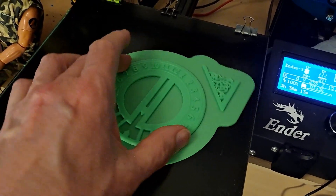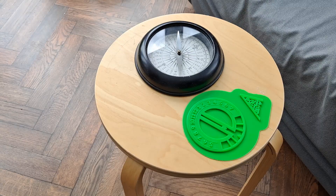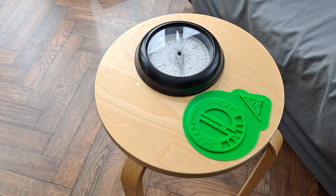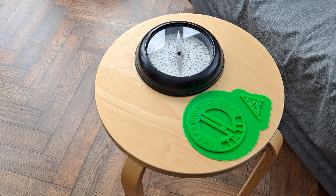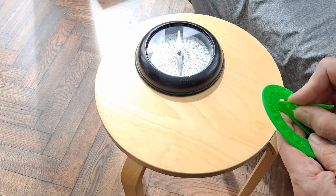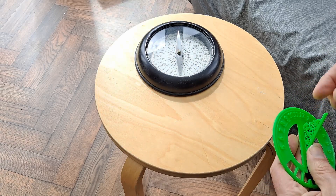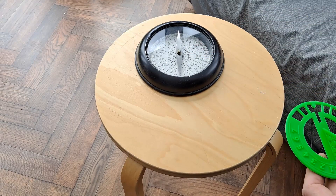We'll see if it works. Just printed off this sundial — it does have another name, but yeah, sundial. I was looking for solar clocks on Thingiverse and this came up, which is logical, it's sun-powered. That bit goes in there. You align it with north, which is why I've got my compass there.